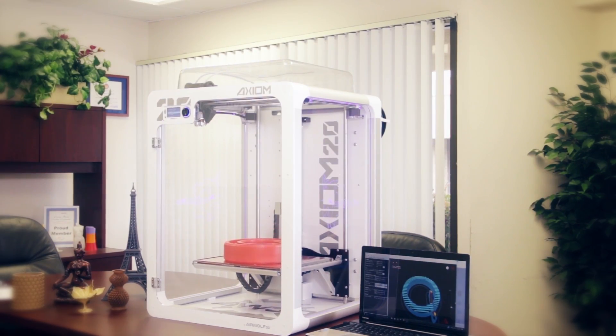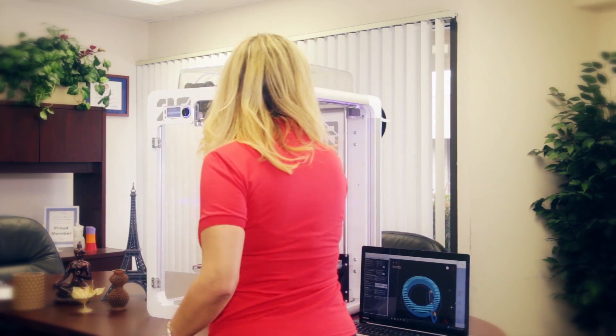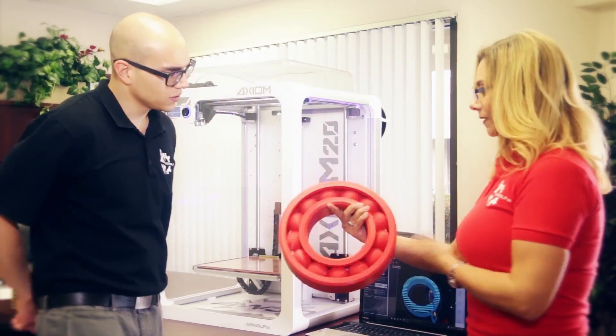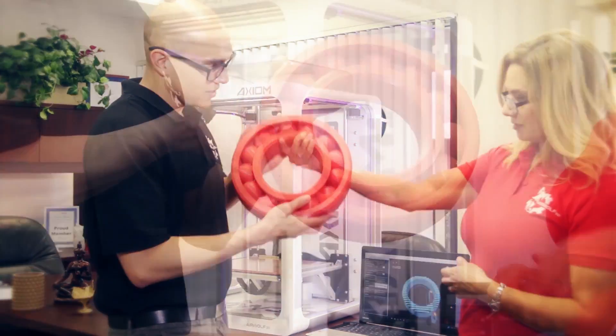While the Axiom All-in-One System is designed to handle demanding industrial and professional applications, it is still easy to use and provides an ideal 3D printing solution for classroom settings and personal use.